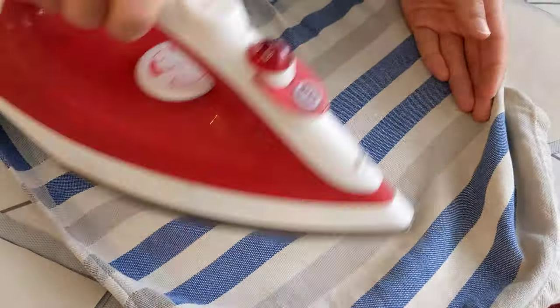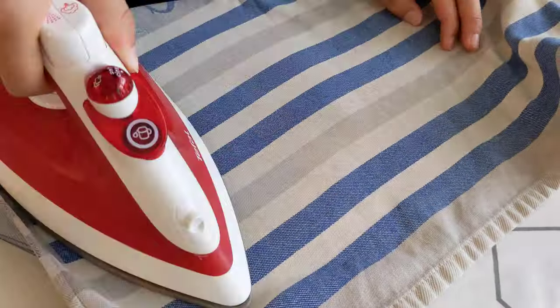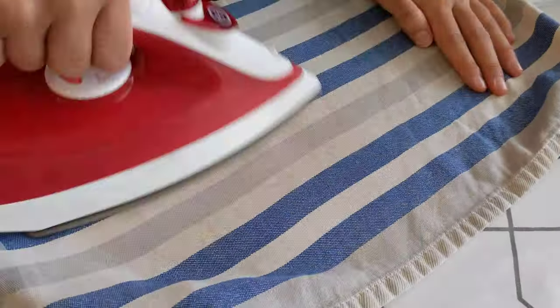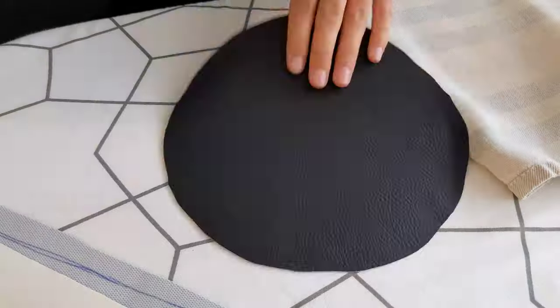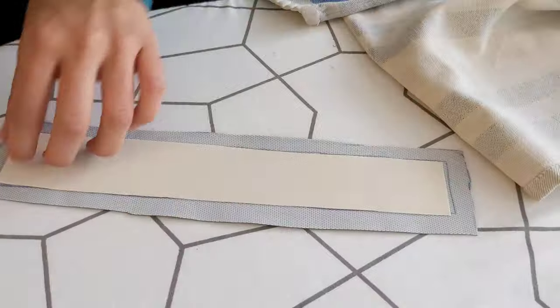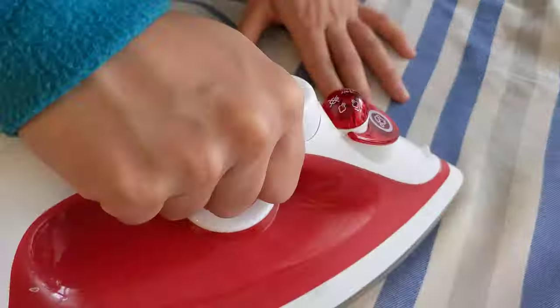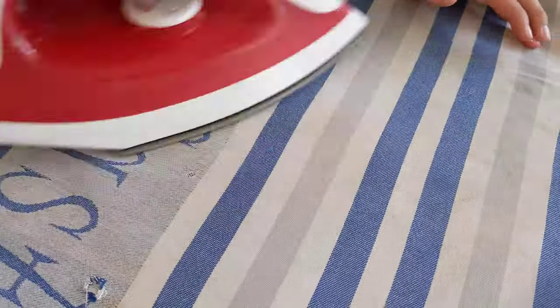Now I'm applying the interfacing to pieces A and B. I like to put a piece of cloth in between so I don't burn it, and I always check regularly if it's sticking to the fabric or if it needs a bit more ironing.